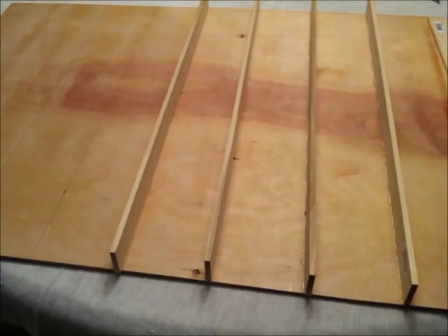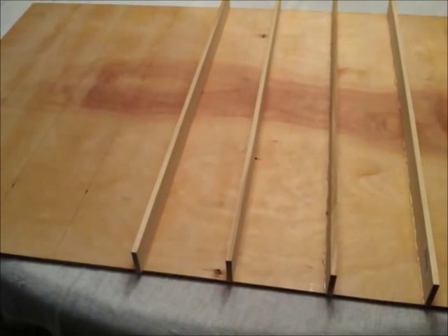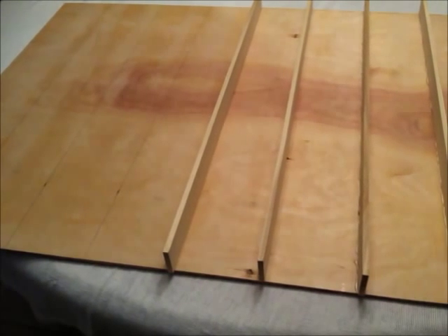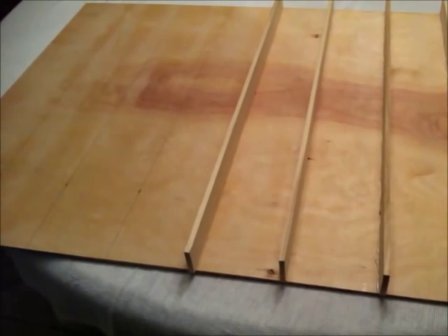Next I ran an even amount of hot glue down each line that I traced at the four inch interval. I then carefully placed each shelf along the line of glue and pressed firmly. Make sure each one is lined up nice and straight.